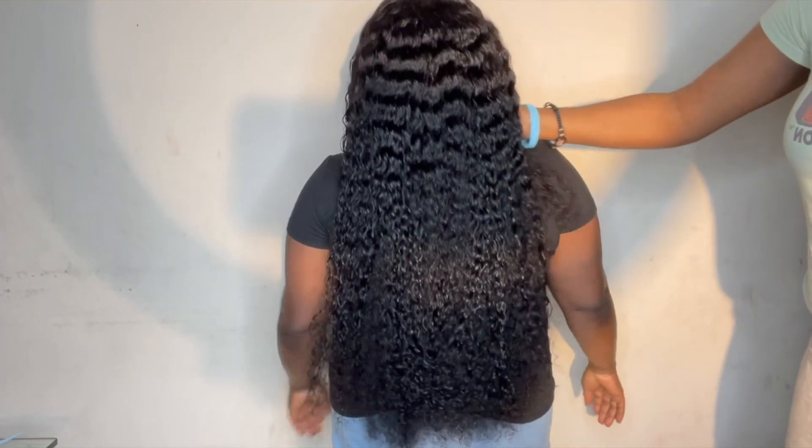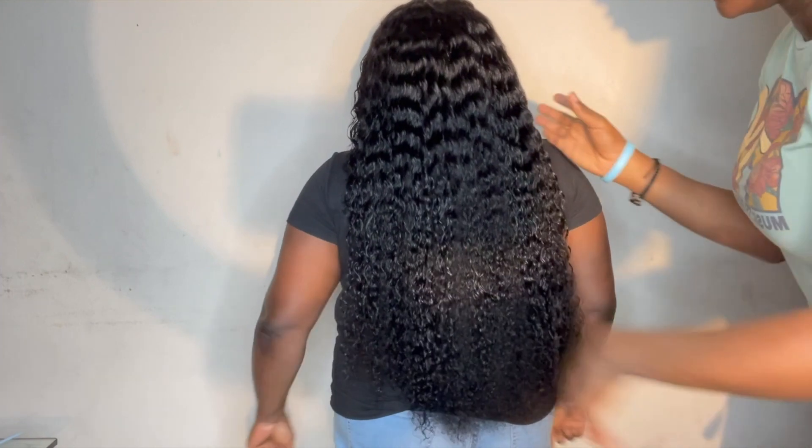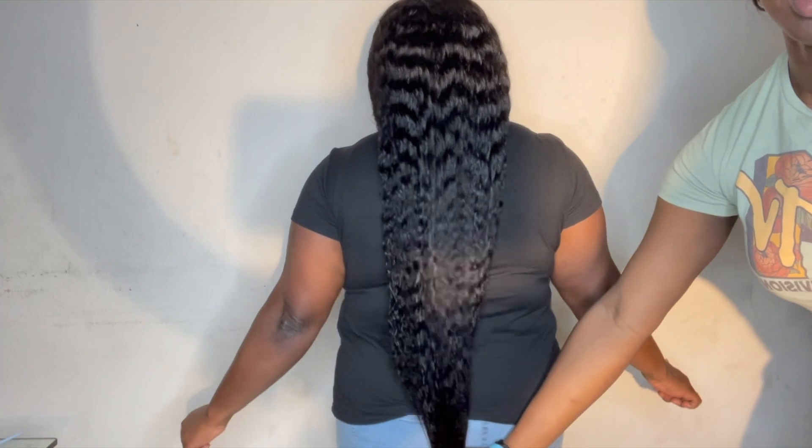If you guys are interested in this wig, please check the links in the description below — they will be directly linked to this hair as well as Ali Pearl's website. Thank you guys so much for tuning in, I love you all — BG out.